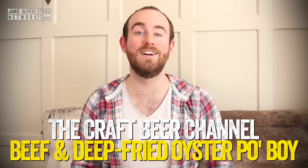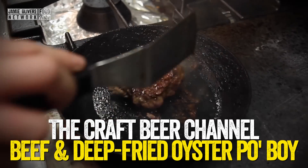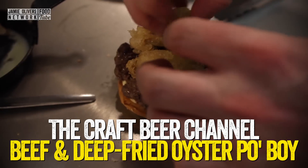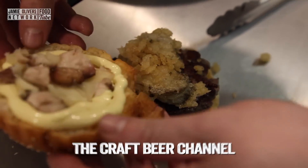Hi beeros, welcome to the Craft Beer channel. Today is a really, really exciting shoot, it's one I've wanted to do for a long time. The best beer match I think I've ever done. One Beef and Oyster Po-Boys coming up.